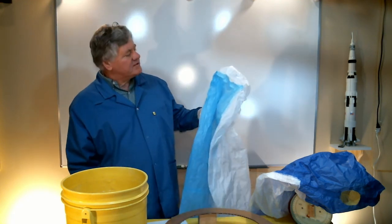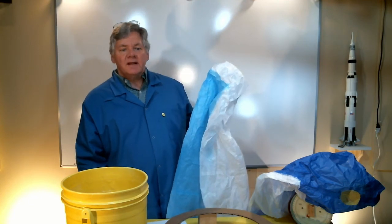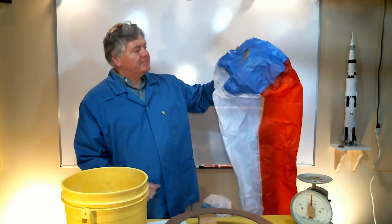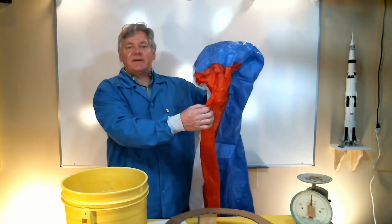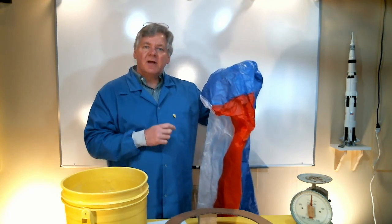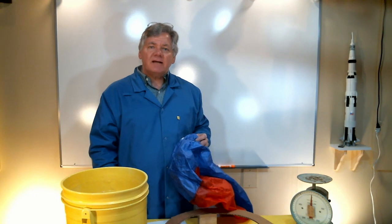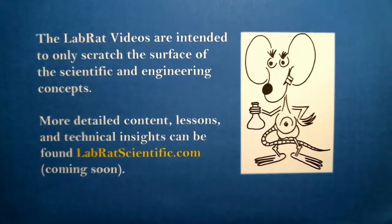So there you have it. I used some basic physics and some simple experiments to figure out what's going on inside a hot air balloon. In another episode, I'm going to use a closed balloon system, take a look at the physics associated with that, and see if there are any differences between a closed bottom balloon and an open bottom balloon. I hope you learned something and I hope to see you in future episodes of LabRat Scientific. Thank you very much.